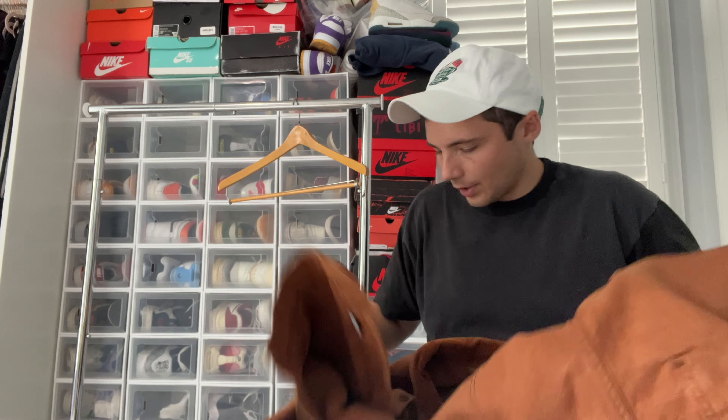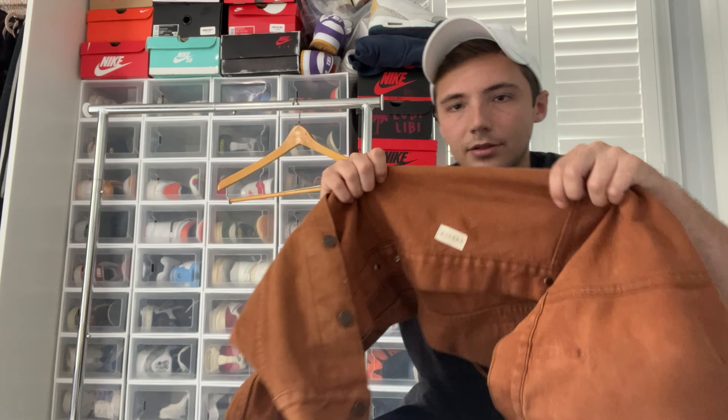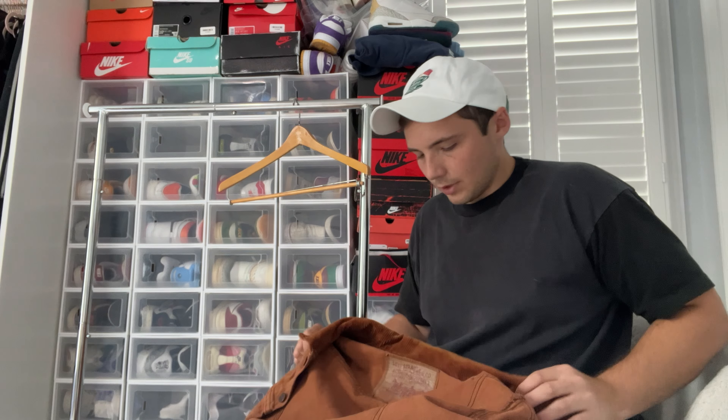It's a denim material that's been dyed, so it's not like a leather jacket. The one I found online was like a double XL, so not the most desirable size. This is like a medium, but it fits like an XL — it's very big.